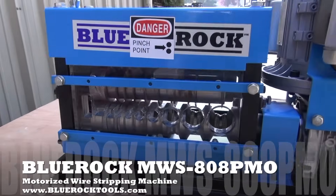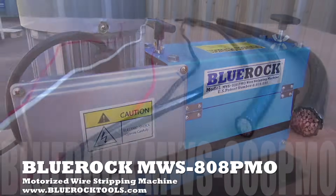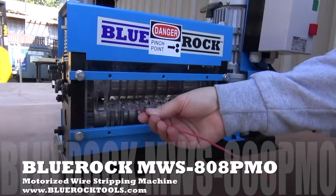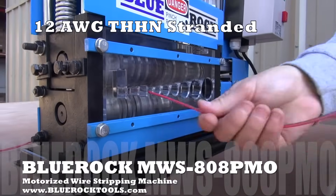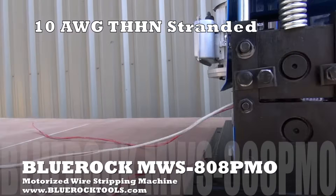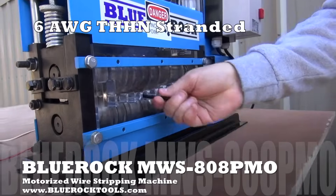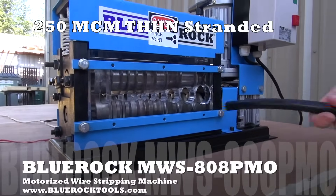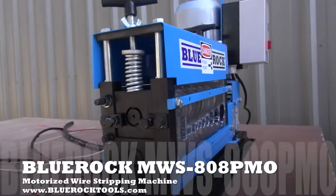This is the BlueRock Tools model MWS 808PMO motorized wire stripping machine. The 808PMO can strip wire as small as 18 gauge and as large as 1 inch diameter. It also has a dedicated cutting channel for Romex wire. This machine has 9 cutting channels and 9 blades. Powered by its 1 horsepower 120 volt electric motor, the MWS 808PMO can cut wire at a rate of 75 feet per minute.